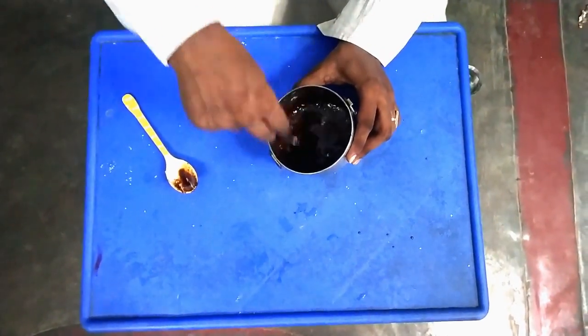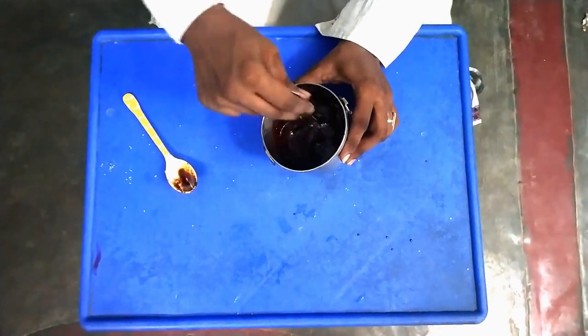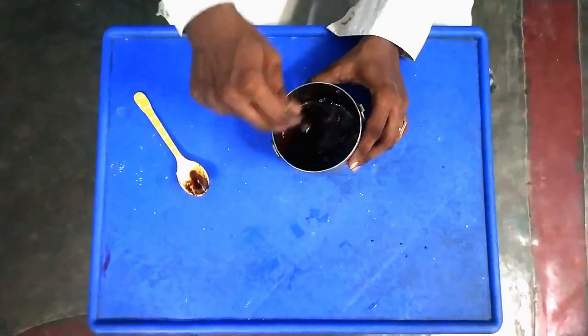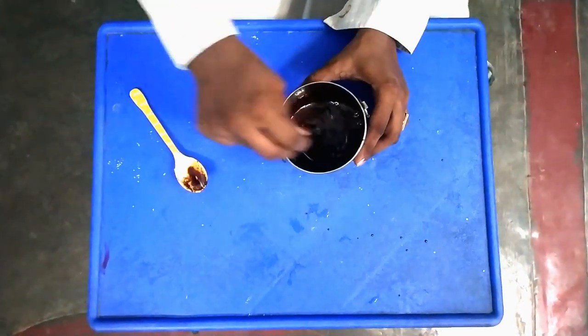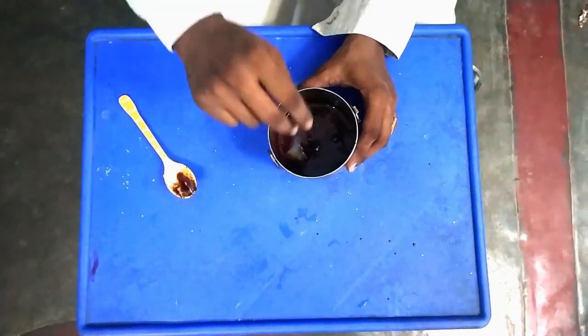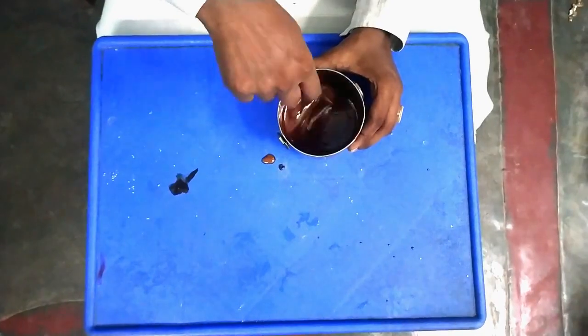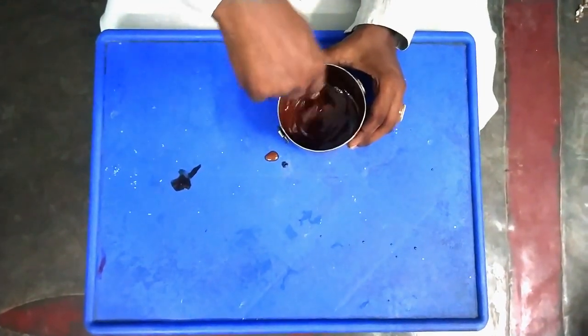We can mix it by hand. We will mix it until it becomes a creamy color. We will mix it in the same way until it turns a brown color.